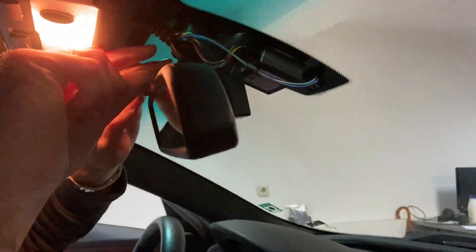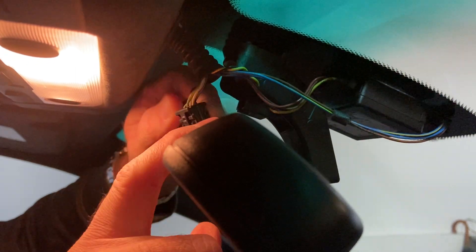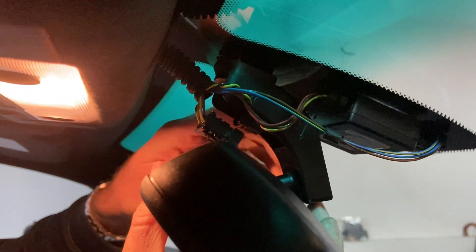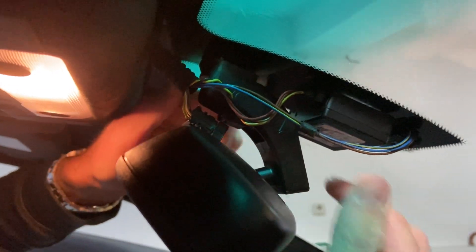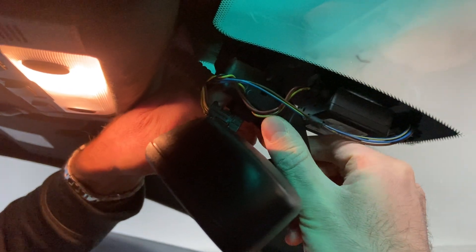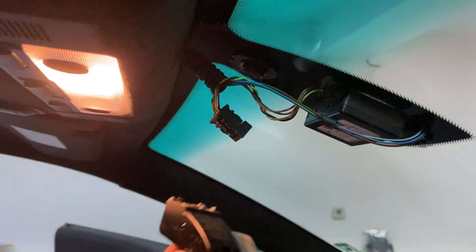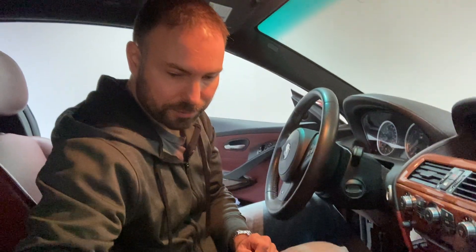The actual mirror removal is super easy. First, unplug this wire — there's only one plug. Press the tab and pull. Then grab the base of the mirror and twist it counterclockwise. You only need about 45 to 60 degrees and it comes off. You can see it has a hexagonal shape, so you just turn it roughly 60 degrees and it comes up.